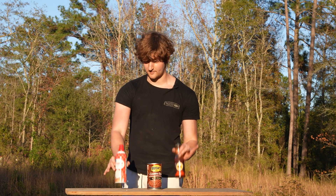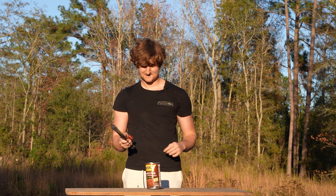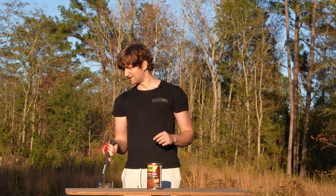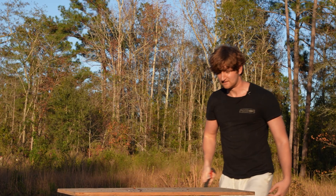I could have brought in a can opener, but that wouldn't have been as fun as hitting it with an ax. Do I have to hit this harder? I really don't want to. I want my beans.